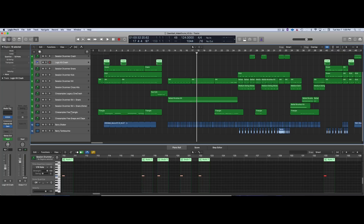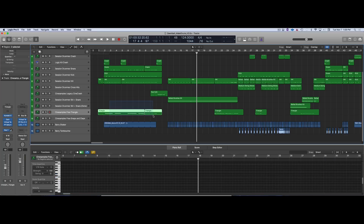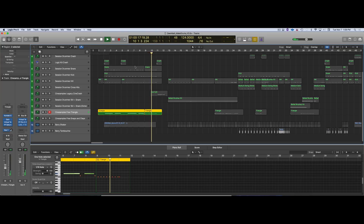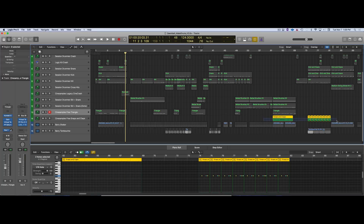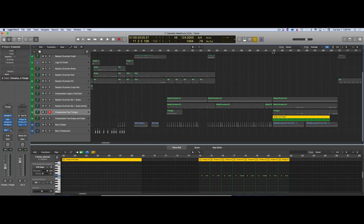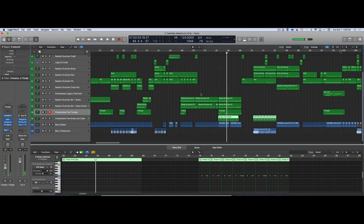I used a few freebies from the Cinnaberg sample website — you can go check them out. The triangle is pretty good. There's the free triangle, and the free snaps and claps patch. It's an older patch but still pretty decent.